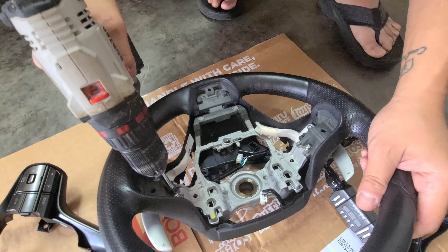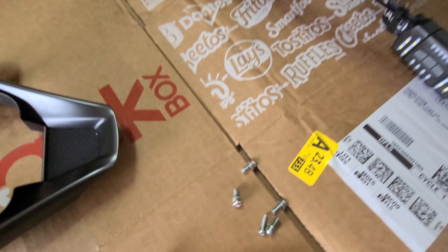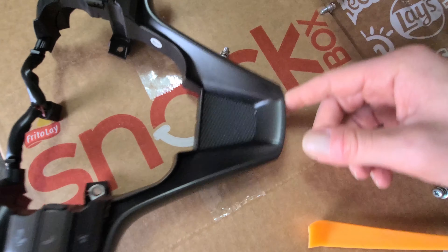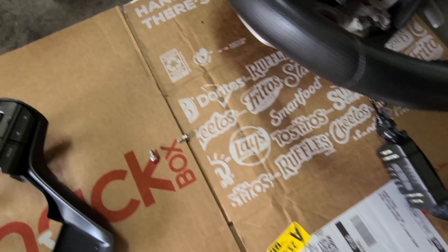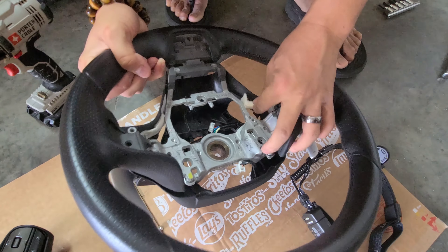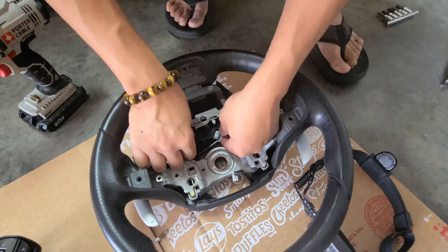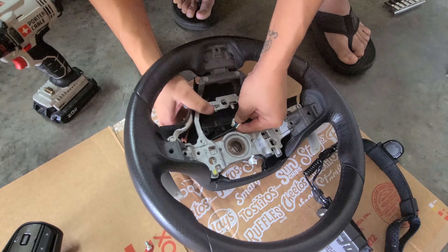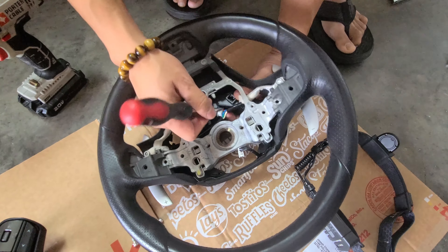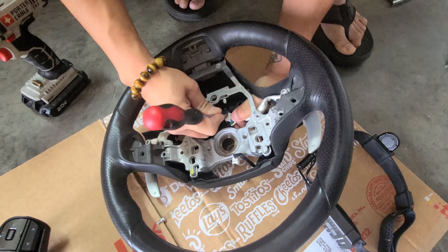And then we'll just do the paddle shifters. All the same screws? It seems like it. These are for the paddle shifters — they're a little bit shorter. Once you remove the paddle shifters, the back cover can come off as well. And then there's the heater element. Just so you guys know, we're not going to be putting in the heater element on the new replacement steering wheel because we don't feel like soldering anything onto it and taking a risk.